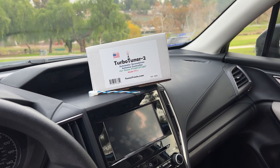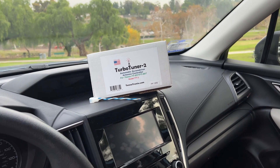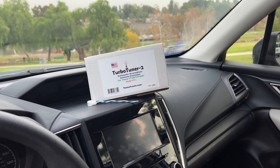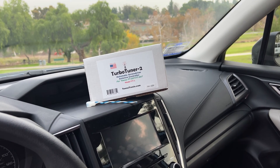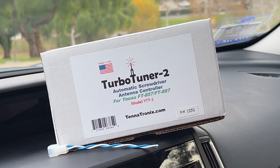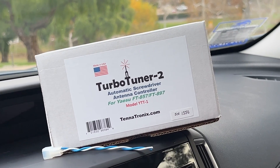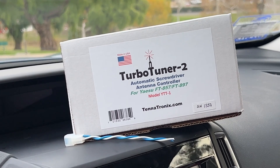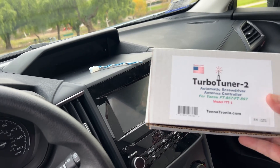Welcome back everyone. This is Frank Whiskey Charlie Zero Oscar. This is the Turbo Tuner 2 from Tenatronix.com. This is an automatic screwdriver antenna controller for the Yaesu FT-857 or the FT-897 radios. It's specifically made for these radios and I got this from Giga Parts.